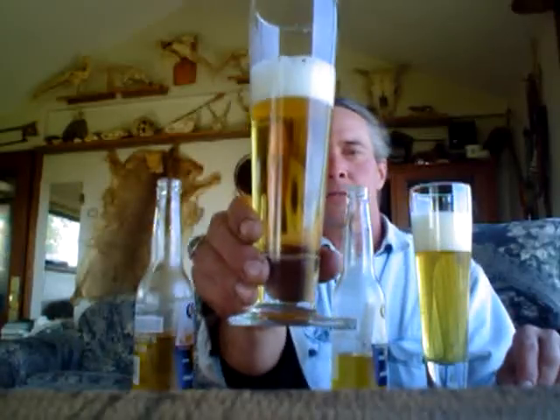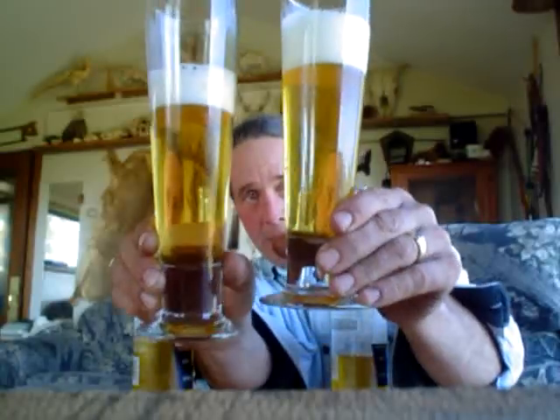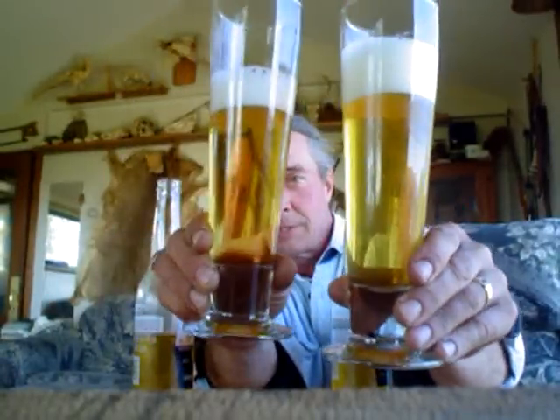Less than half the price. Store-bought, homebrew — not quite as clear, but both have a good, nice white foam head.